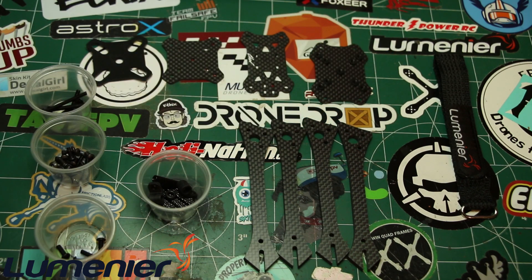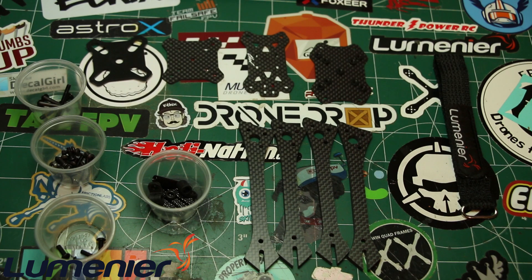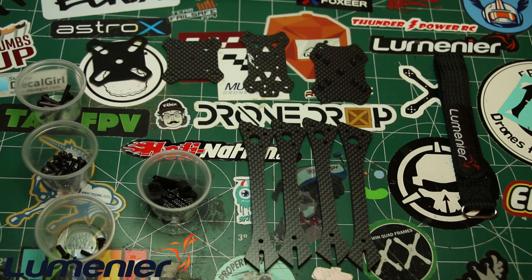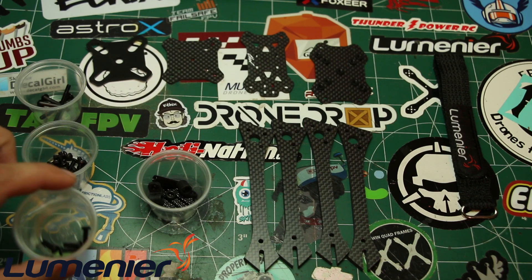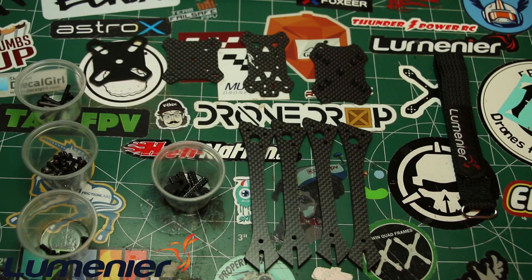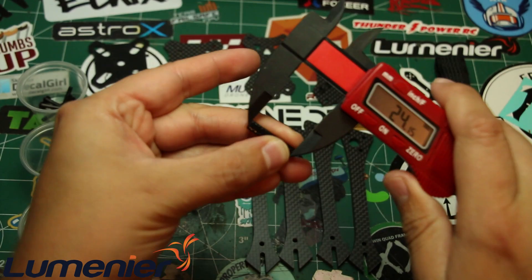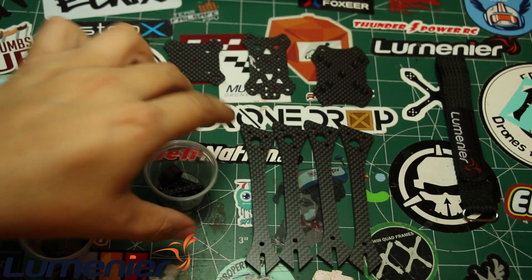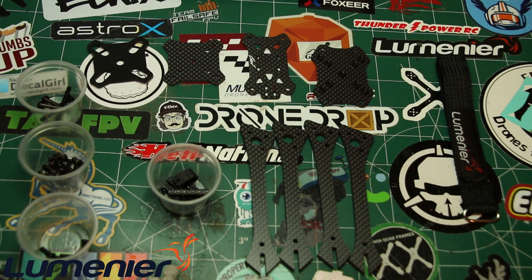Next you have the hardware: 30 millimeter screws for mounting your flight controller and ESCs, and about 25 six-millimeter button head screws. These nine-millimeter screws are the ones that cinch down your arms. Then you have standoffs - these measure out at about 25 millimeters. They also come with camera mounts and rubber grommets for soft-mounting your flight controller. That's pretty sweet.